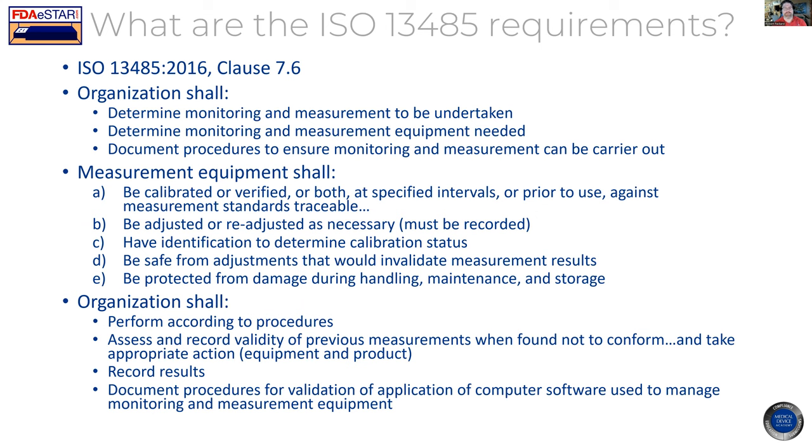This is the actual regulation for ISO 13485, the 2016 version of the standard. It's a medical device-specific standard for quality systems, and clause 7.6 is specific to monitoring and measuring devices used for calibration — the calibration program for devices used to measure any component of your medical device or assembly. The first thing you have to do is decide what you're going to monitor and measure. Second, what equipment do you need? Third, what procedures do you need to ensure the monitoring and measurement can be carried out?